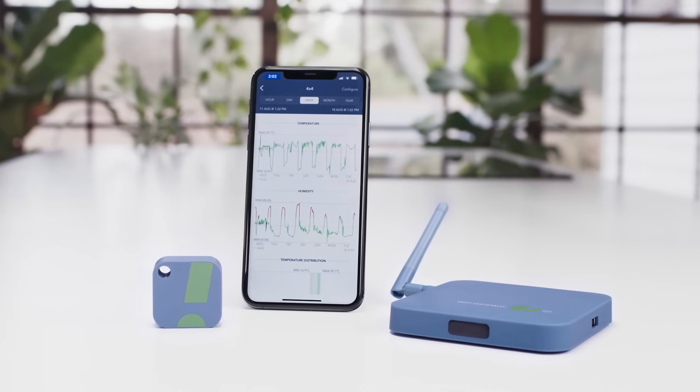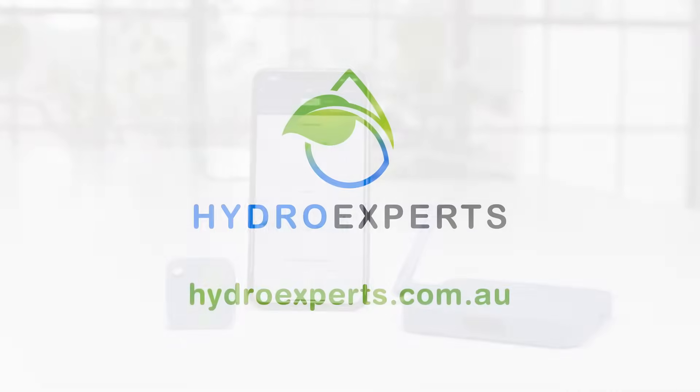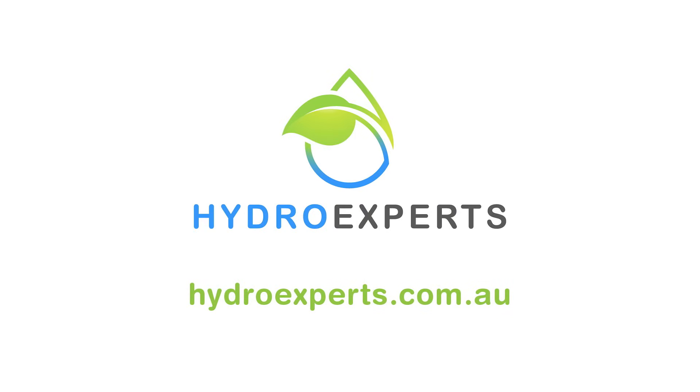Easily monitor your sensitive environments with the SensorPush HT1 and G1 Gateway, available now at hydroexperts.com.au.